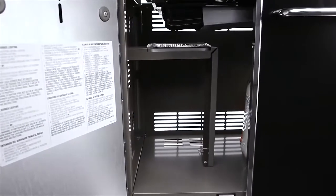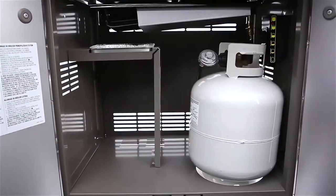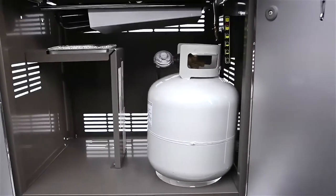A roomy storage area is enclosed by painted steel doors. There is ample space inside for both the LP tank and whatever barbecue tools you need to keep close.